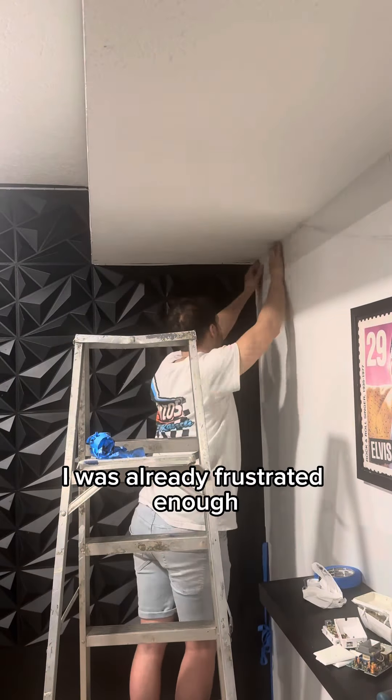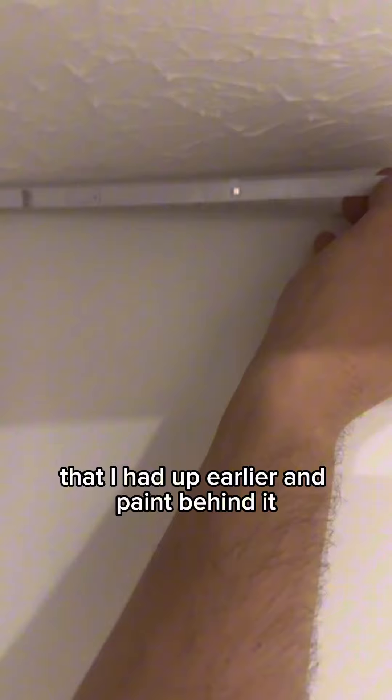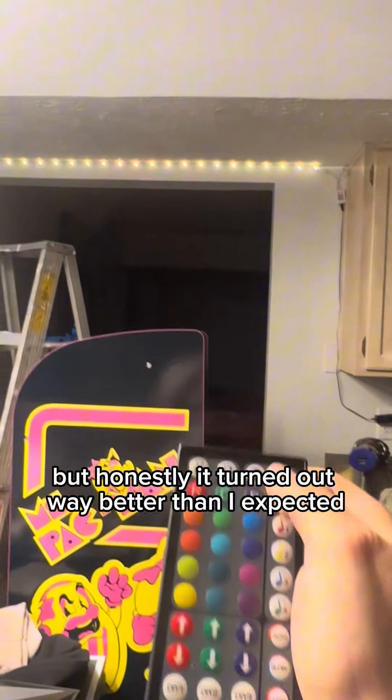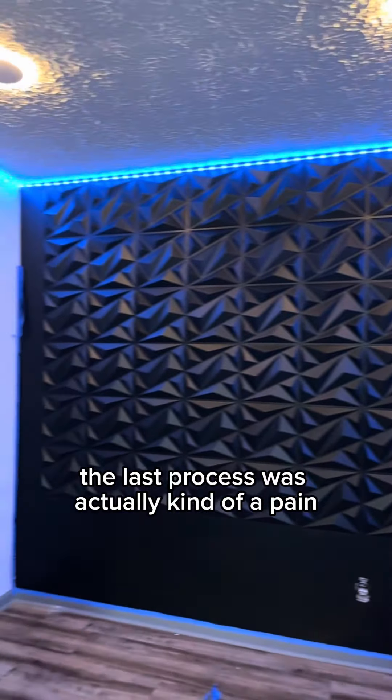I was already frustrated enough that I had to take down my LED strip that I had up earlier, paint behind it, and then reapply the LED strip. But honestly, it turned out way better than I expected and I'm so glad I did it.